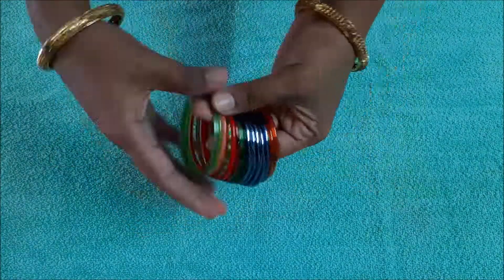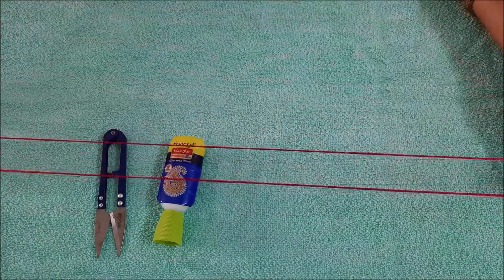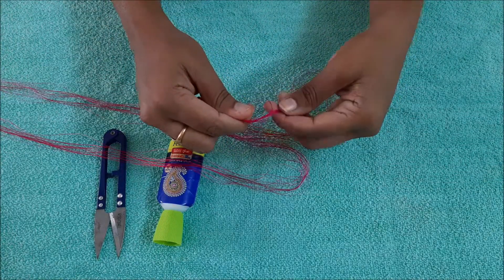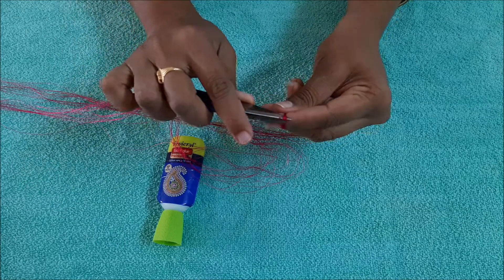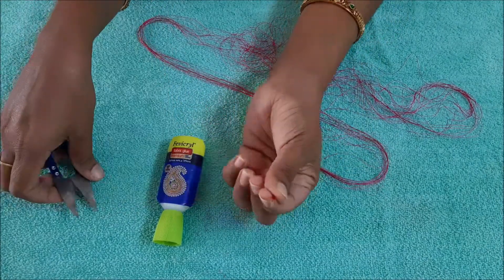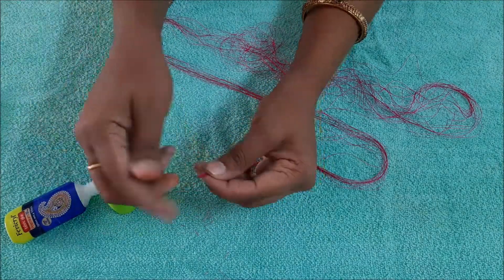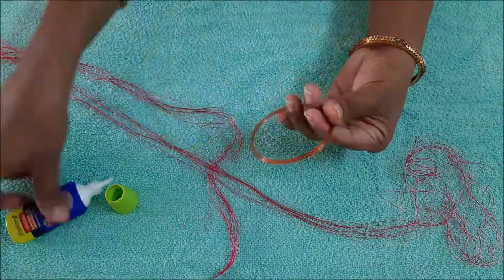I want to make one bangle and then put a thread, gum and a thread. I will give 50 gals for the size. I will give 15 gals for the size. We can put the liquid one in the bag.